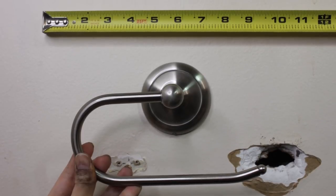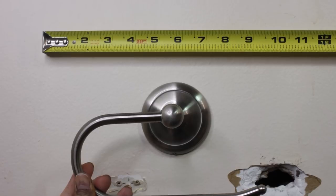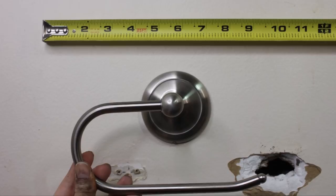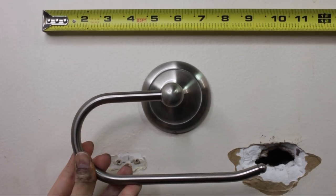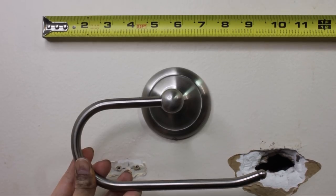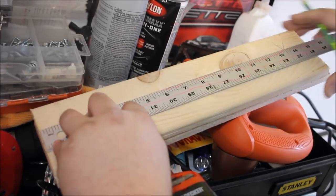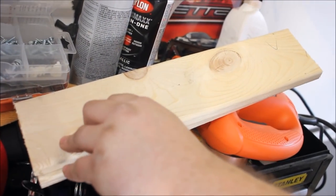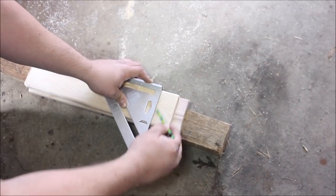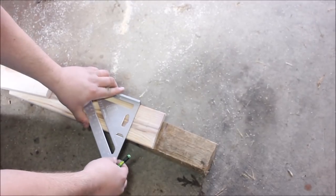For measuring, I took the toilet paper holder, held it up to the wall where I wanted it, and used a measuring tape to make sure the back piece would cover the hole and where the old holder was mounted — big enough but not too big. I got my lumber and measured it out: I ended up doing three one-by-fours tall and about 13 or 14 inches across.